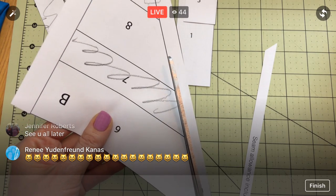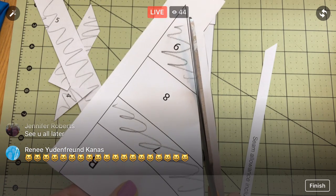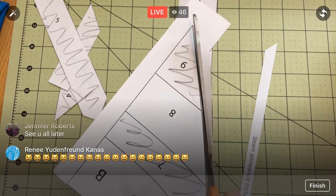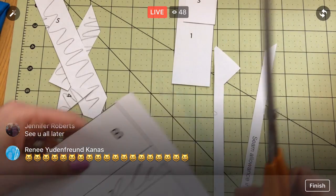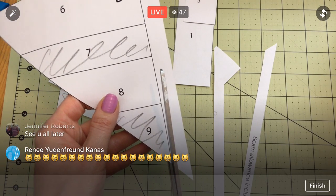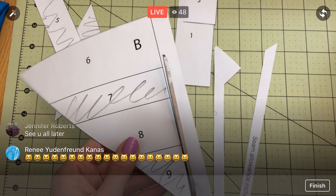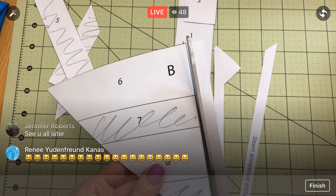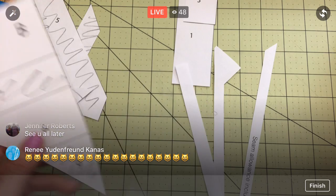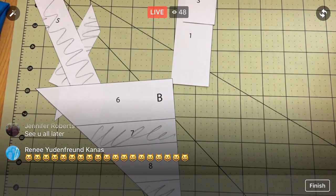I'm pretty excited for this one. I kind of like these graphic ones that are just two colors — I mean, you could do this in rainbow colors or lots of different patterns and textures, you don't have to do just two fabrics. But I kind of like how graphic some of these blocks are with just two fabrics. Kind of fun.